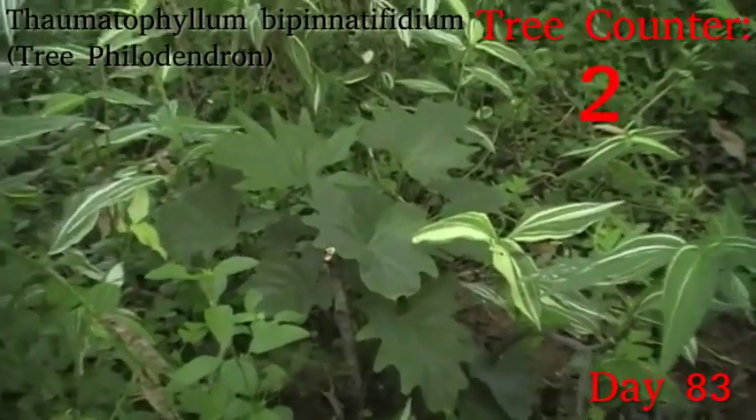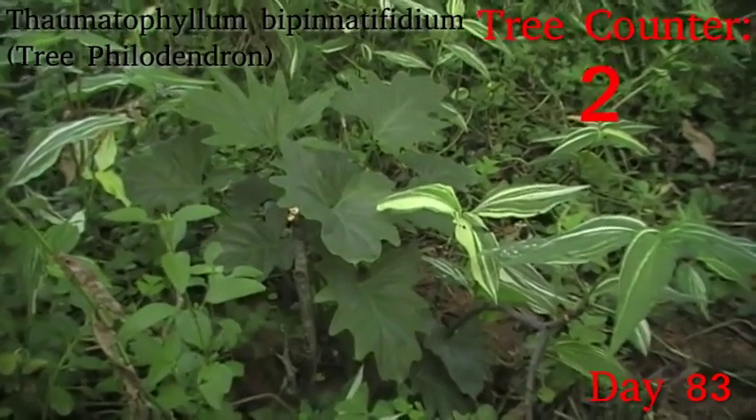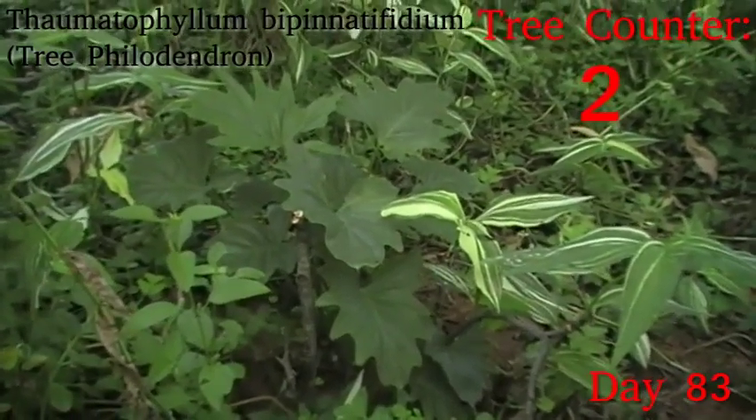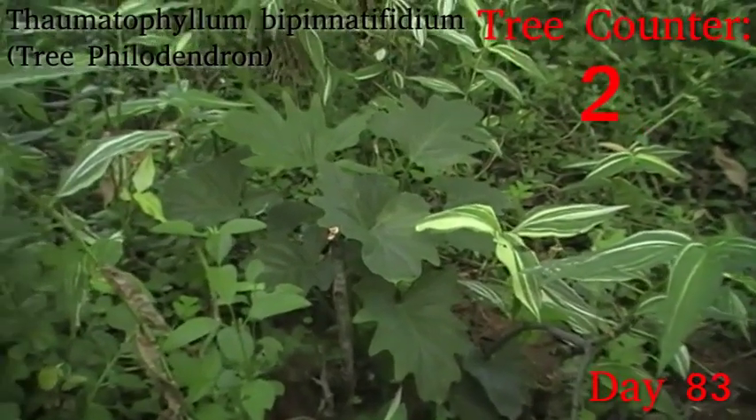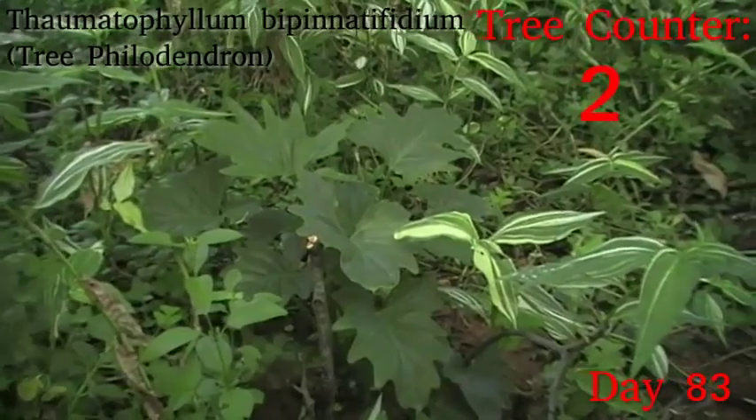Down in here we have our tree philodendron, Thilmatophyllum bipinnatifidium, that went in a couple of weeks back. It's looking nice. There's not much in the way of new growth — there's a couple of tiny little leaves unfurling below it, but nothing major.